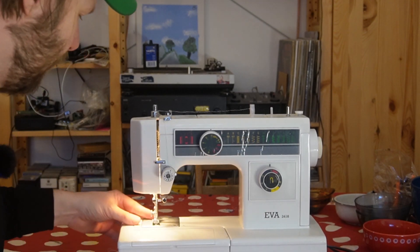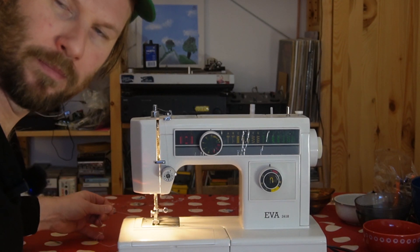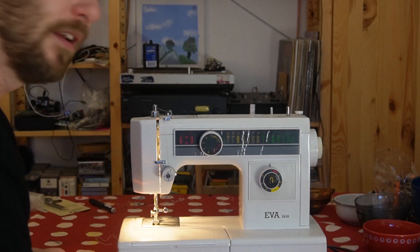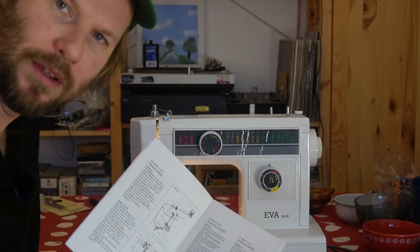But contrary to a synthesizer, it will make more or less the same sound no matter what waveform you choose — but it will change the pattern of the sewing. But I had a problem with this one, and that's the reason why I make this video now.